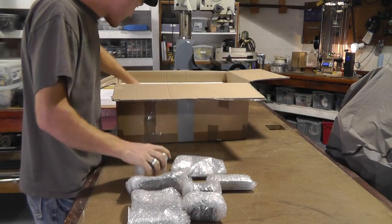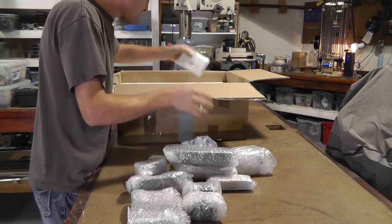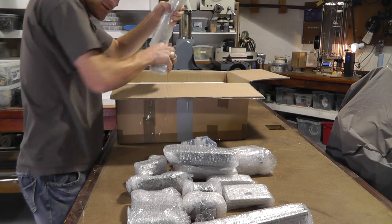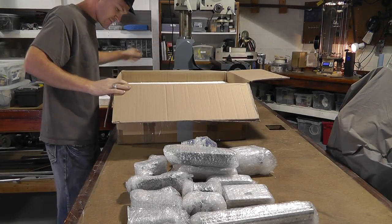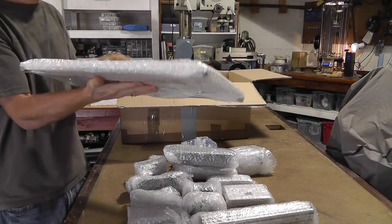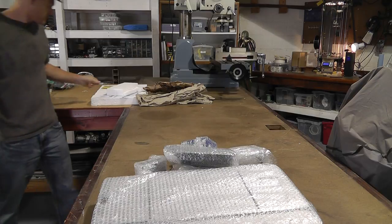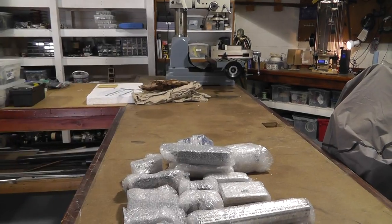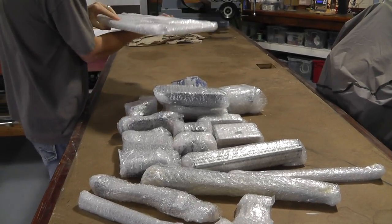There's a whole bunch of stuff in here. Alright, did anybody figure it out yet? What is it? Look at all that stuff. What do you think it is?